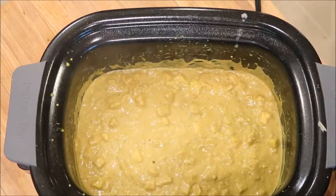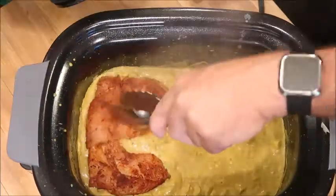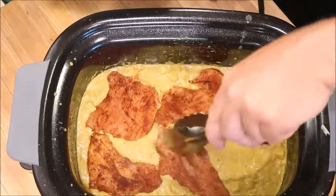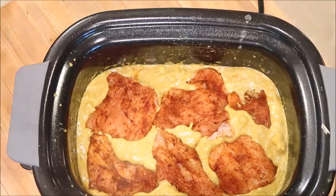Let the mix simmer for a few minutes before we add in our chicken. Add in your chicken pieces. It's hard to say exactly how long it's going to take because it really depends on the thickness of your chicken and whether you use boneless or bone-in. I typically cook it for about 20 minutes using boneless chicken.